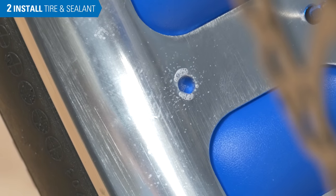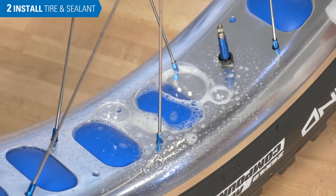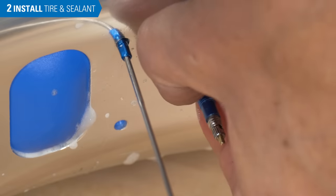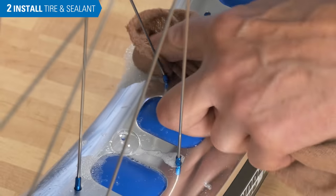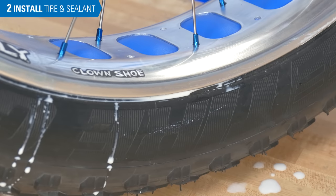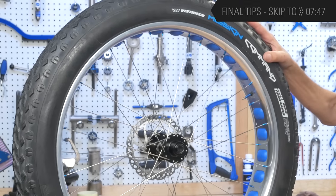It is common for air to leak in a variety of places, and soapy water gives us a better visual. A leak at the valve stem can be mitigated by tightening the nut. In most cases, the sealant will do its job and stop the leaks. This can happen immediately, but sometimes it takes hours and even days. When the air is holding consistently, set the tire to the rider's desired pressure. This wheel is ready to use.